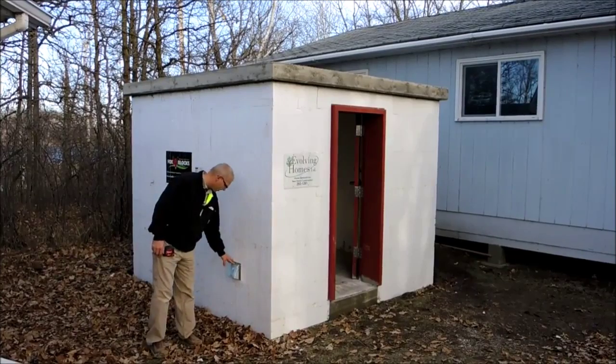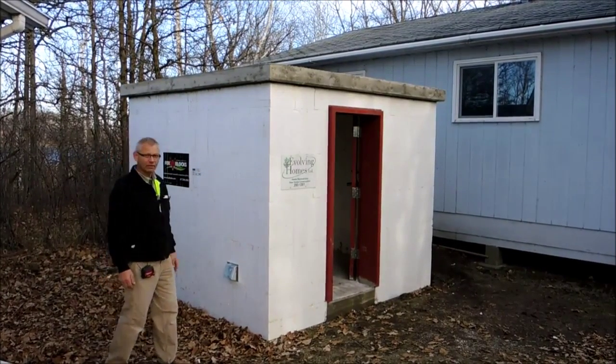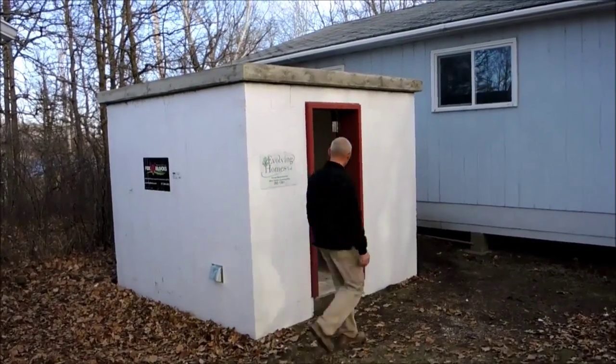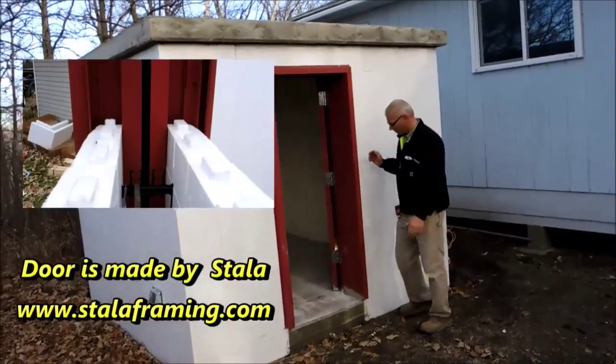We've got a vent — fresh air intake at the bottom here and on the back side. On the opposite corner we have a fresh air intake up at the top. And we have this solid, solid door. It worked really, really good putting it in, inserting our block into it, placing concrete.